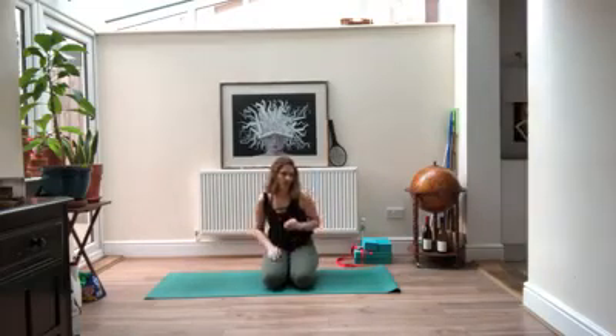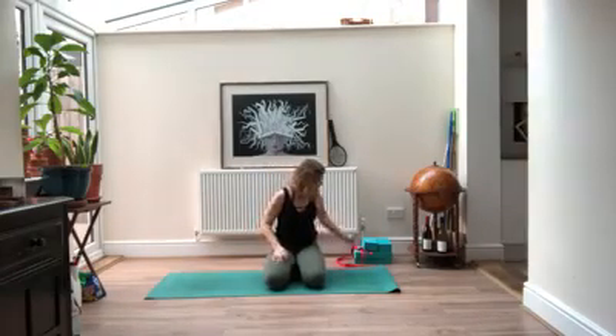Hi yogis, so today we're going to be doing core and some upper body strengthening. I had a request for both core and some strength training for inversions, which is mostly core and then some stuff with the shoulders. Shouldn't need any props today. If you want to have a pillow or blocks to sit on later you can, so you can grab one of those. Otherwise, just make your way onto your back.